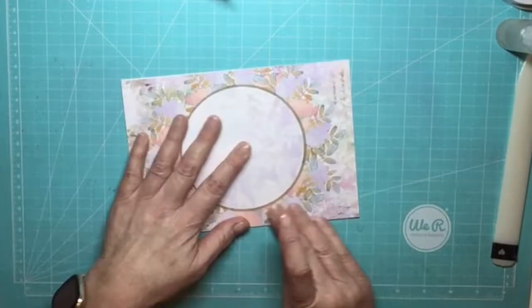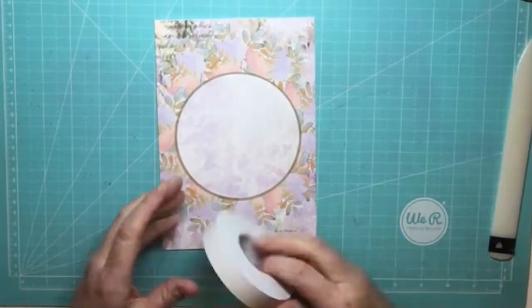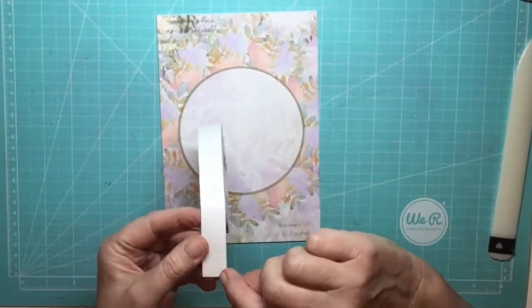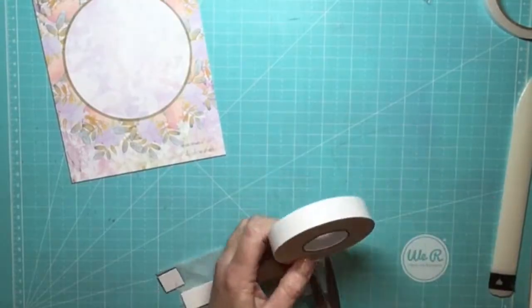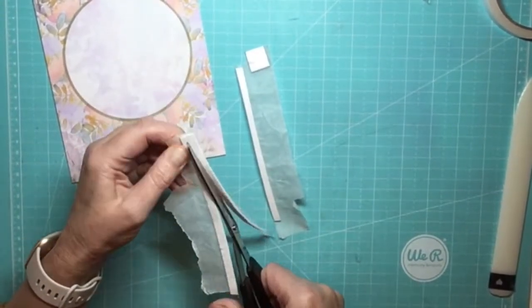I've used some Kalal glue to stick the card front on. And now I'm using double-sided adhesive foam tape or 3D foam tape. Mine is 23 millimetres wide by 3 millimetres deep, so there is a good depth as I like to have a good depth for the shaker element.